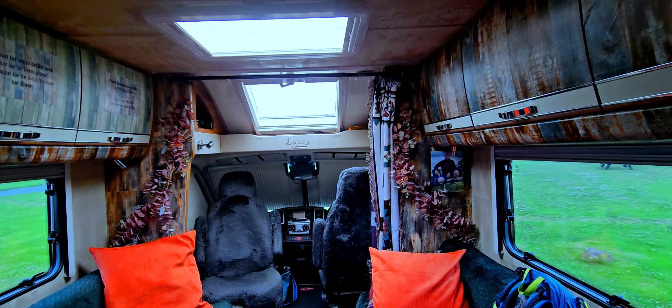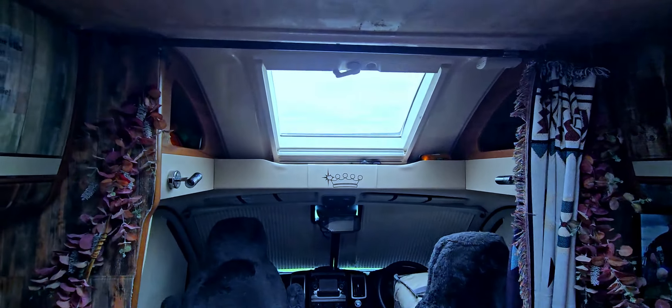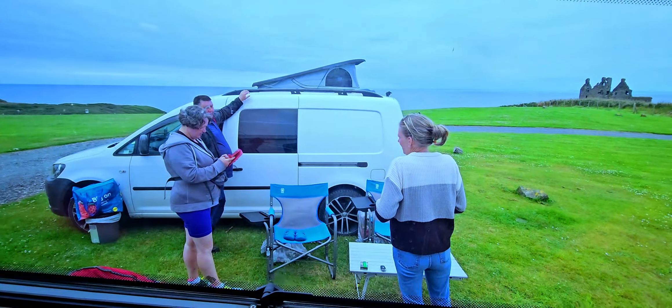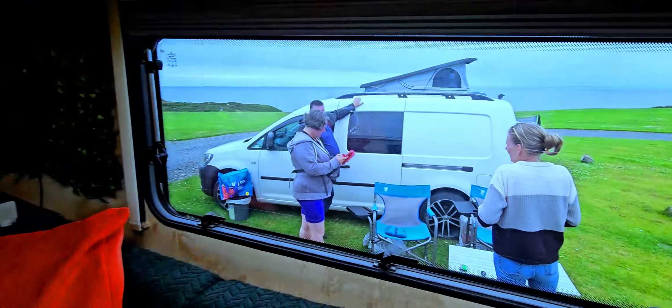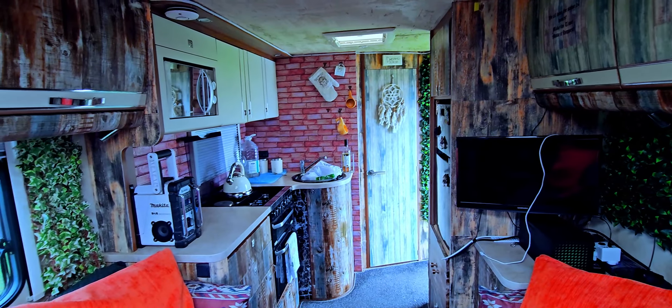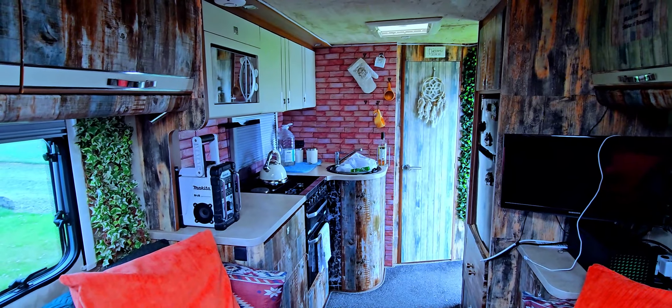So it just means basically, if it's nice and sunny and all that, I can stay off-grid just about indefinitely — for a long, long time, which is great. We're just getting ready to go for a hike, but I'll take you around the system once it's all fully installed. It's all working, it works great, and it just means I can camp wherever I want, which is good.